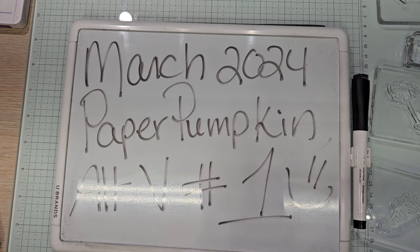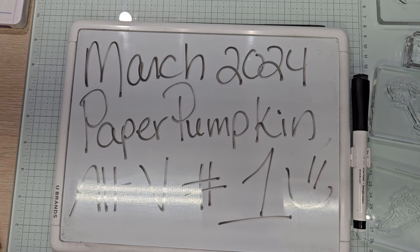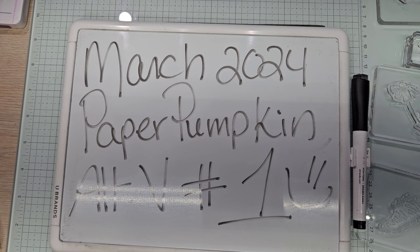Hello YouTube and welcome back to Ali's Wonderland Creations. I am Alice Serafin and I am a Stampin' Up demonstrator in the United States. Guess what guys? It's Paper Pumpkin! My little hands are going like this, I'm so excited. This is March 2024's Paper Pumpkin Alternative Video Number One.